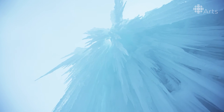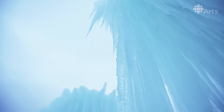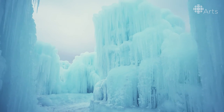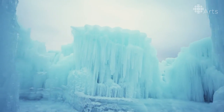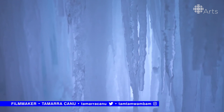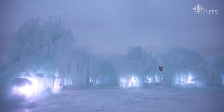What I like to accomplish when we're building the castle is a magical feeling. You're leaving the city of Edmonton and you're going into an ice wonderland. We try to build the walls in a way that you can't see outside — we want you to feel like you've entered a different world. This is the sixth castle I've worked on. It's still incredible.